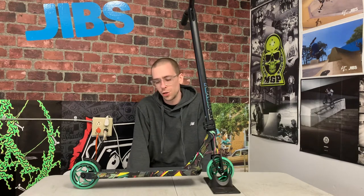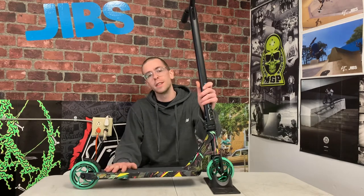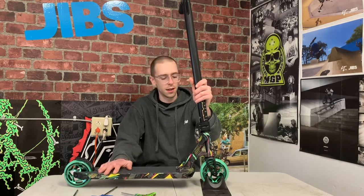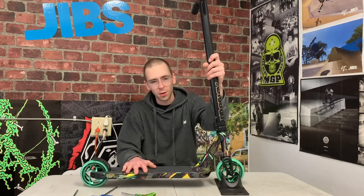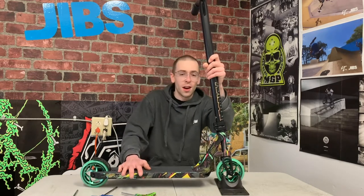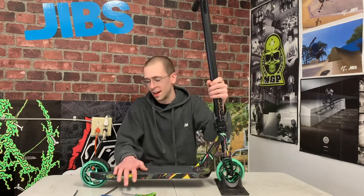Hey, what's up guys. Today I'm going to show you some basic tips that every scooter rider should know to take good care of your scooter and keep it dialed. Just like anything, scooters require a little bit of maintenance — take care of it and it will take care of you. So you've got your new scooter, you've taken it out of the box, put it together, it sounds dialed, everything's tight — and then you go and ride it for a day or two and things start to get loose.